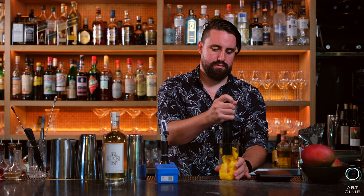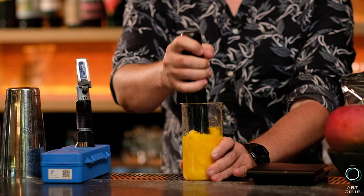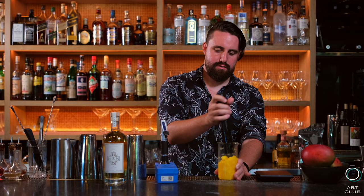Now let's macerate it so we extract all of its juices. I don't want to use any other technique to extract any juice, because I need the pulp to still be intact.